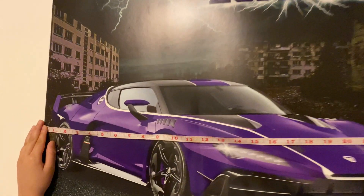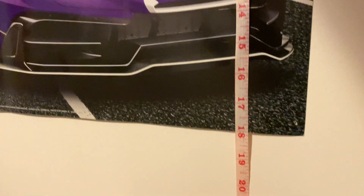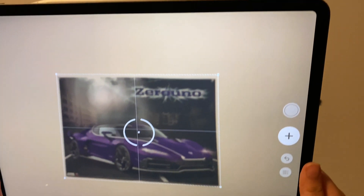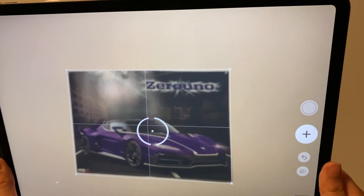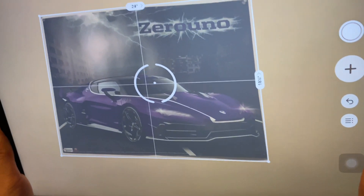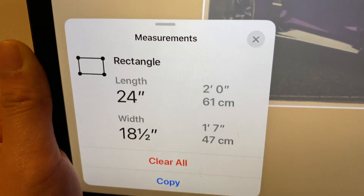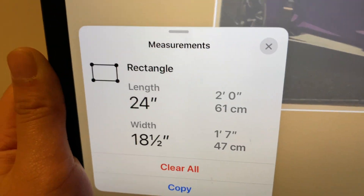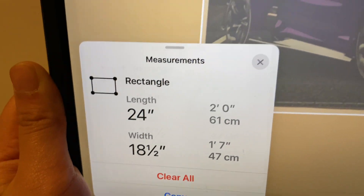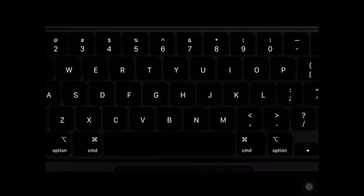I'm going to measure this poster with a measuring tape and then compare it with the measuring app. The new iPad automatically recognizes that you're trying to measure, and you can copy and paste the measurements. In my tests I found that the measurements are accurate.